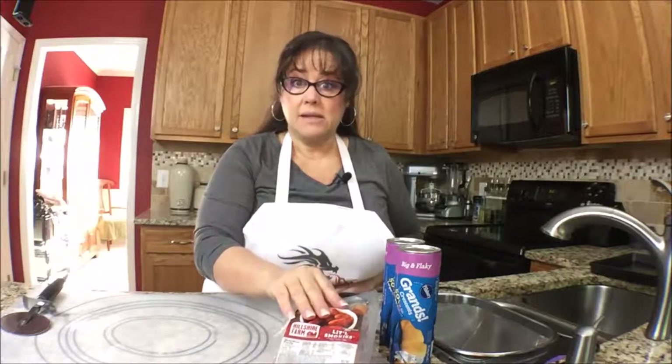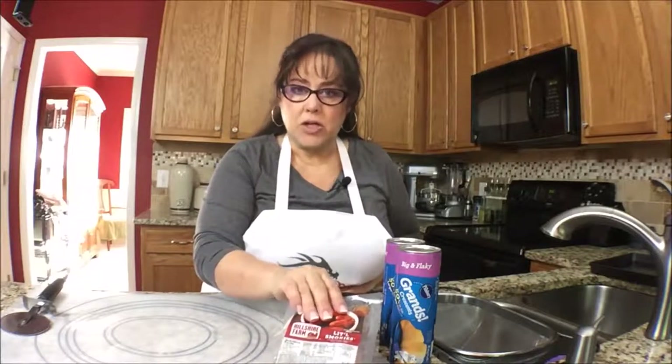Welcome to Mahjong Central. My name is Michelle. On this episode of Nosh and Such, I'm going to make little pigs in a blanket because I'm going to use little smokies. If you don't like these little sausages, this might not be a good recipe for you. But if you're okay with these, this is a great recipe for Mahjong because they're finger food.